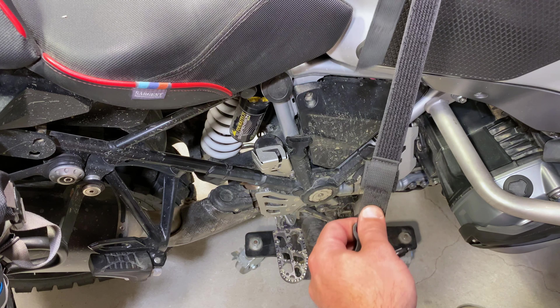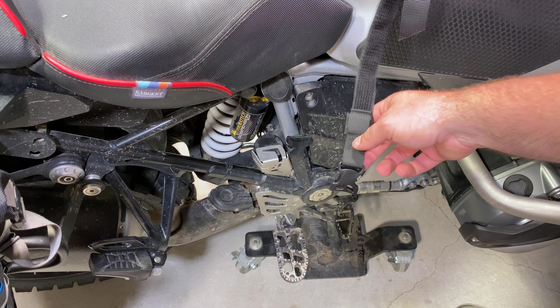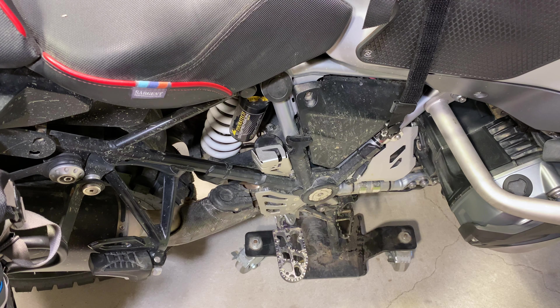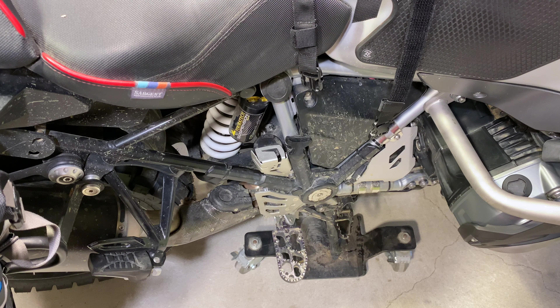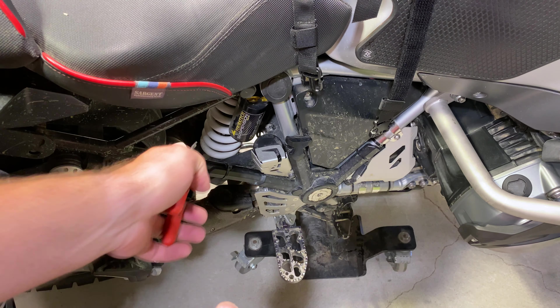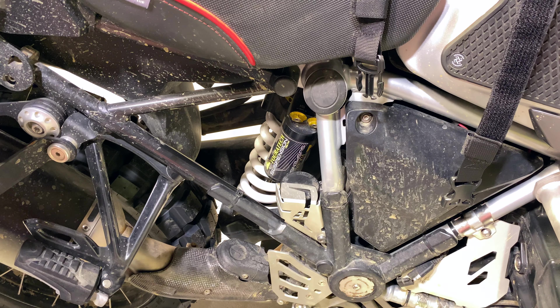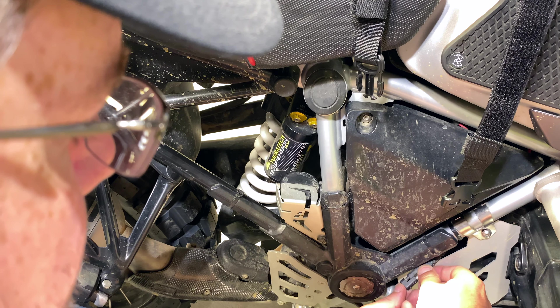Looks like I can pull that down. Oh, god damn it — they're also the other direction. Son of a bitch. Enduristan is exactly the opposite of Mosko. Mosko uses a much nicer, more expensive connector. So that just means that I need to keep in my tank bag the Enduristan connectors — both of them. Well, all three of them. Don't you guys feel for me that I can't run multiple bag setups? It always happens to me.